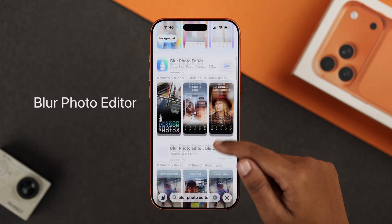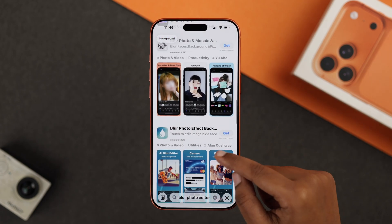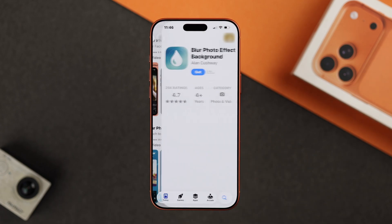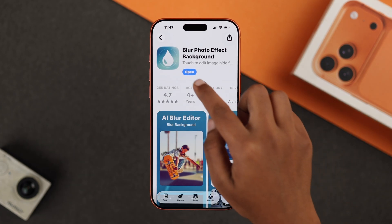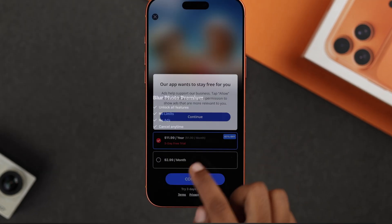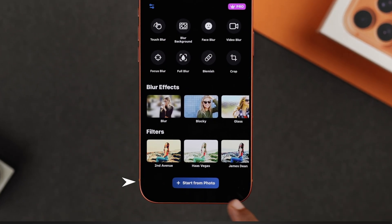You will see a bunch of options — just pick any one you like and install it. Once it's installed, open the app and allow the prompt.